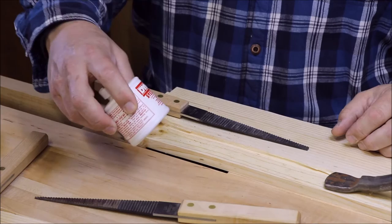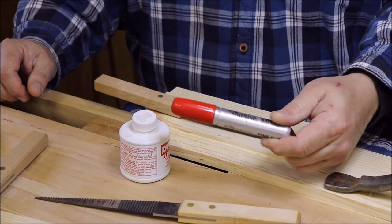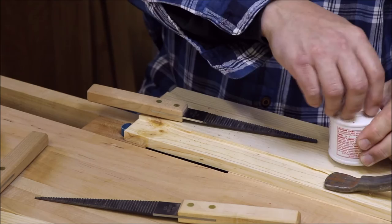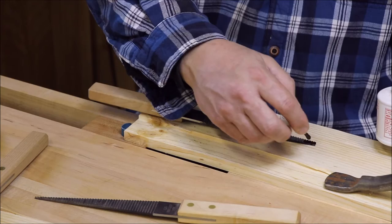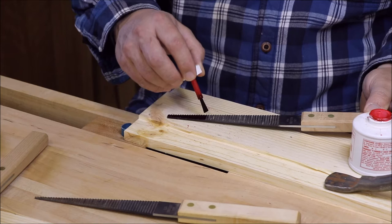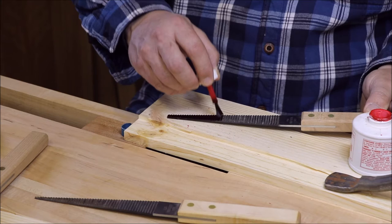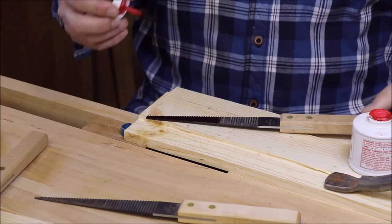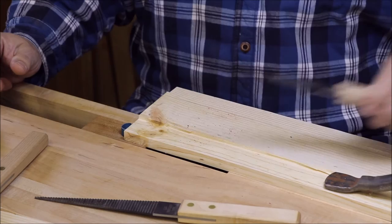Once you have that done, basically what you want to do is take some red layout fluid — this is Dykum steel red layout fluid. If you don't want to go and find and buy that, you can also use a Sharpie pen, either red or blue or whatever color you can see visually. You go ahead and take a little bit of layout fluid and you basically paint the teeth all the way around. You're going to take the teeth and just lay on the red fluid. What that's going to do is show you your work — show you where you've been successful with the file and where you need to keep working. It also helps you keep things basically horizontal, plumb and true, running across there so that your teeth aren't skewed and they're all at even heights. This stuff is alcohol-based so it does dry pretty quickly.